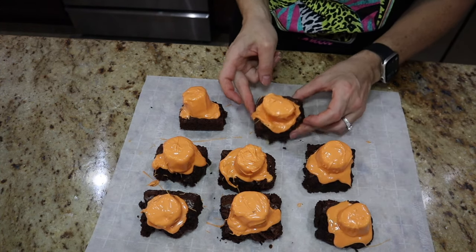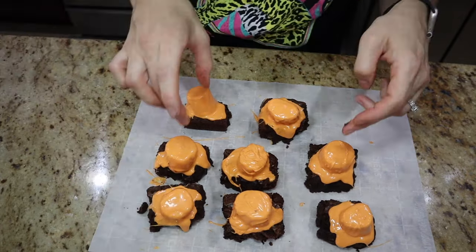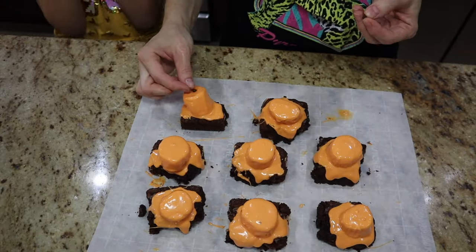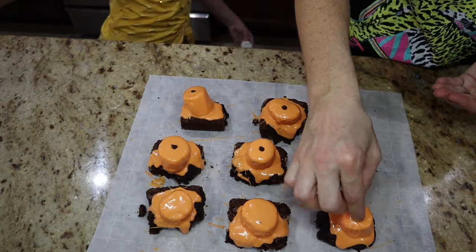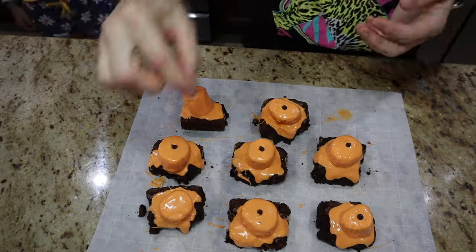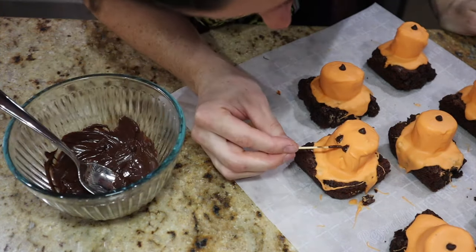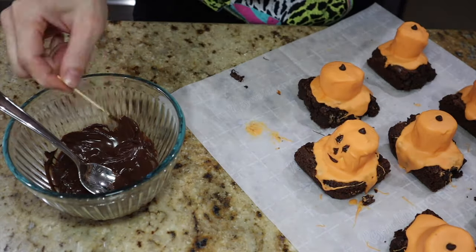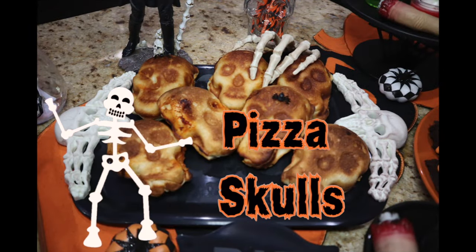I made the brownies from a box the day before so they're nice and firm but gooey inside, making them easy to tap. Once done, add your mini chocolate chips for the top of the jack-o-lantern stem. After they've cooled and hardened, add the faces — this was a little difficult because there wasn't a lot of space to work with. You can skip the face or just add some eyes and a mouth. They came out super cute nonetheless.